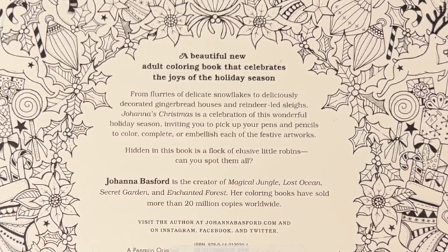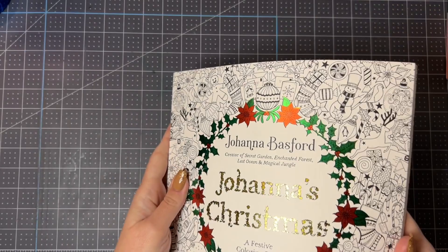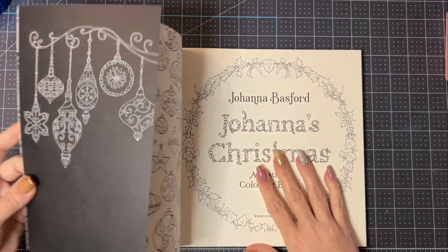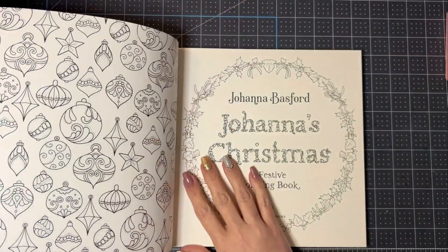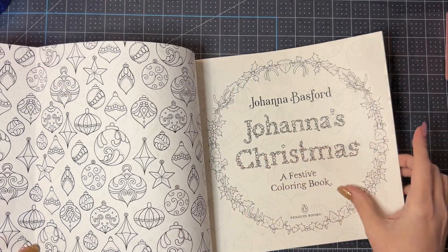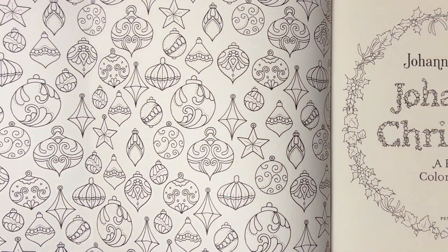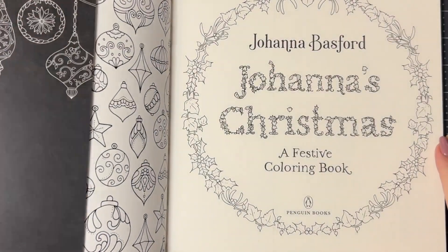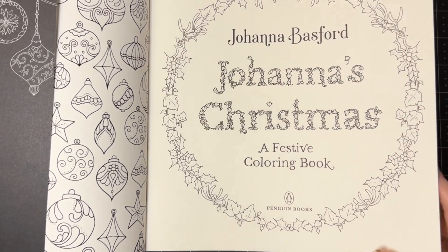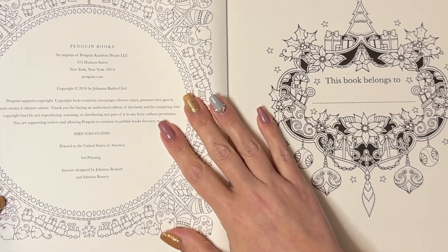This book is pretty typical of her other books — it looks the same as Rooms of Wonder or Worlds of Wonder with that nice flap page so you can bookmark things. How fun is this — just even to color all the little ornaments and things like that! The first page is beautiful. I like the title page very much: 'Johanna Basford — Johanna's Christmas: A Festive Coloring Book.'